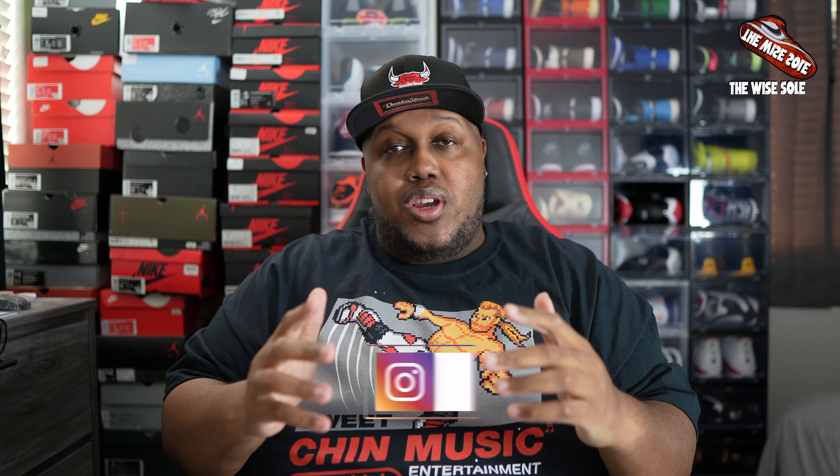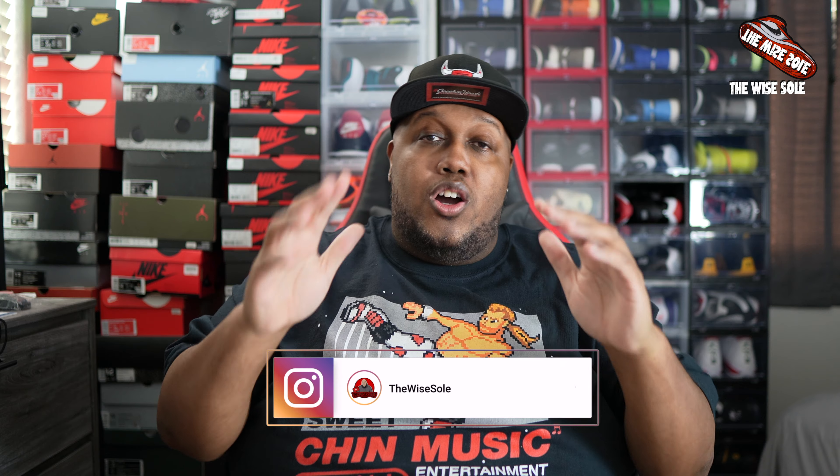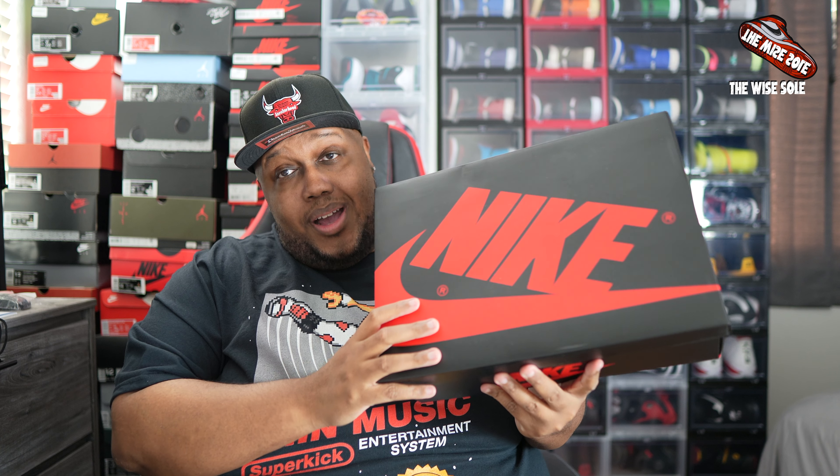Also, don't forget you can follow your boy on Instagram, which is down below in the description as well as on the screen. You can also follow me on Twitter, where I get into most of my sports talk — sneakers and sports. I do a lot of that talk on Twitter. All that information is also in the description below. It's the Wise Soul on all platforms. Your boy is not going to keep y'all too long — we're going to go ahead and get right into the sneaker, into the box.